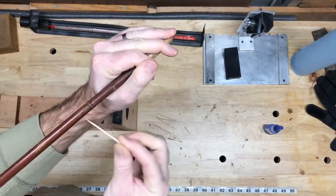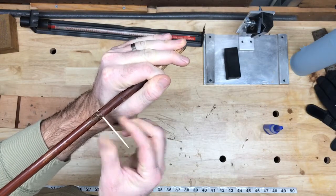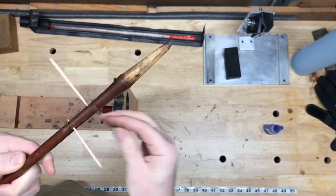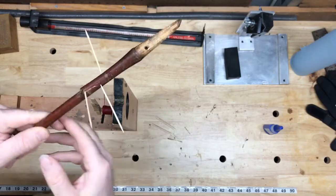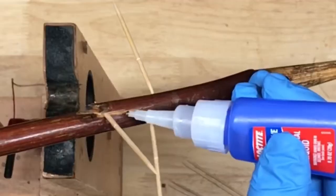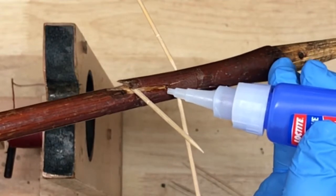I've taken the club head off and what I'm doing now is taking toothpicks to keep the crack open so that I can get the super glue in there. I'll work my way around the crack wherever I can squeeze a toothpick in. Then with the toothpick gaps you've created, you've got enough space to get the super glue in there.